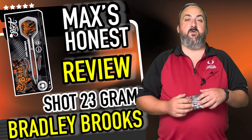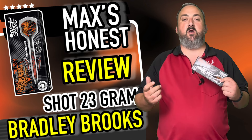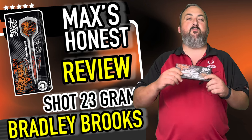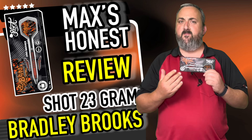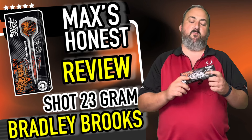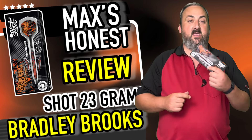Hi guys, it's Max here with DartsOfViews.TV in association with DartsPlanet.TV. We've got a set of Shock darts for you today — Bam Bam Brooks darts. Really interesting dart, very vibrant. I'm looking forward to getting my hands on these. I think what we'll do, we'll head straight on over to the table to get them up.